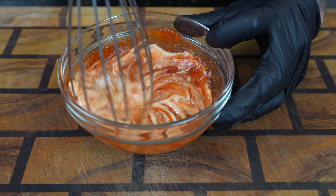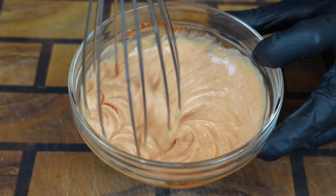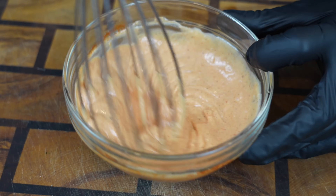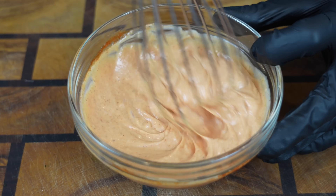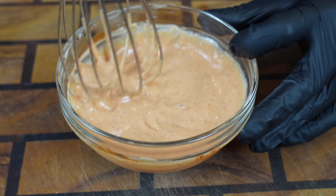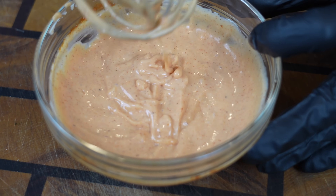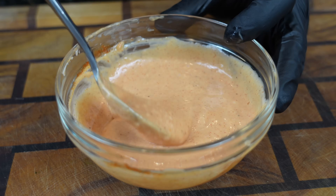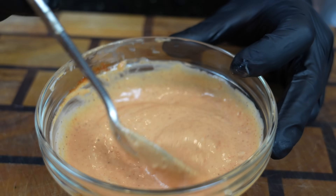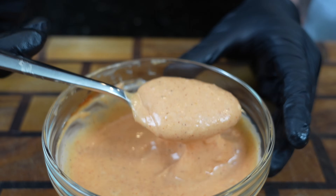Grab a whisk that's larger than your mixing bowl so you look goofy on camera, and whisk it until it's well combined. Taste as you go and adjust the flavor to your preference — that's what you want to see right there, a nice pinkish-orange color. It's going to be a little spicy, a little smoky, a little sweet from the honey — hitting all those notes. Perfect companion to go with those empanadas.